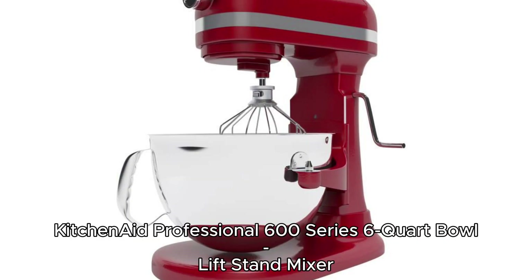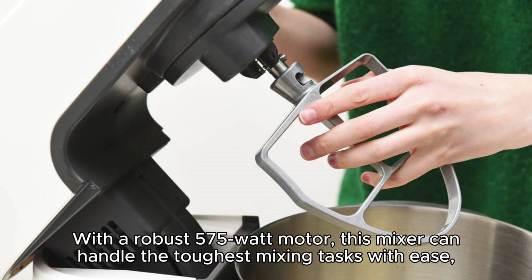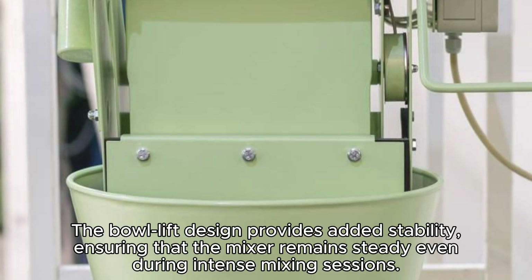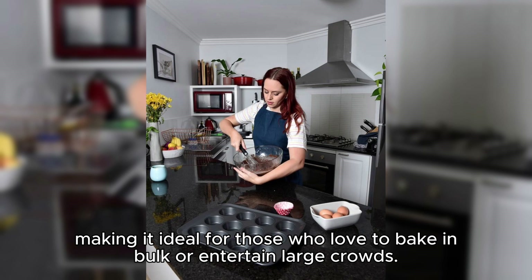KitchenAid Professional 600 Series 6-Quart Bowl Lift Stand Mixer. For those who demand even more power and capacity, the KitchenAid Professional 600 Series 6-Quart Bowl Lift Stand Mixer is a top choice. With a robust 575-watt motor, this mixer can handle the toughest mixing tasks with ease, making it perfect for avid bakers and home cooks who frequently work with large batches or heavy doughs. The bowl lift design provides added stability, ensuring the mixer remains steady even during intense mixing sessions. The 6-Quart Stainless Steel Bowl can accommodate up to 13 dozen cookies or 8 loaves of bread in a single batch, making it ideal for those who love to bake in bulk or entertain large crowds.